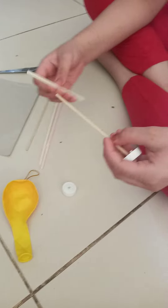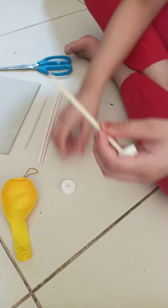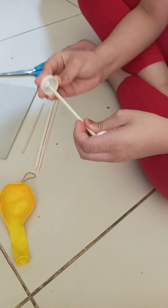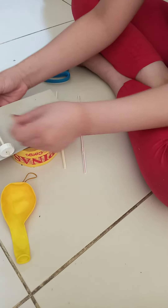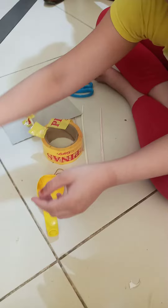Then I am going to take one of the straws — I already cut it like this — and stick it on the barbecue stick. Then I am going to take my second bottle cap and stick it onto the barbecue stick like this, and then stick it onto my cardboard with scotch tape like this. And then it should look like this.